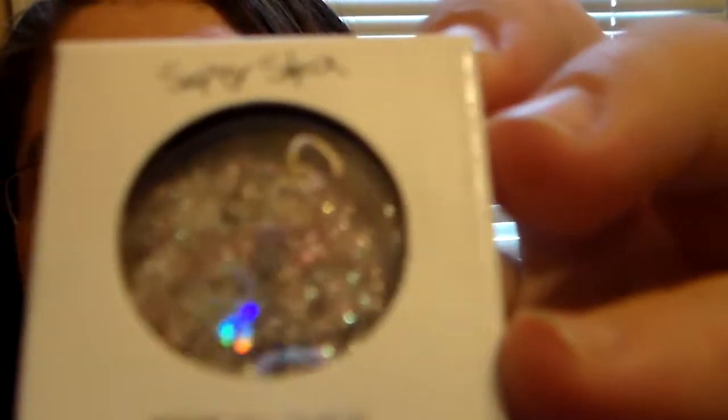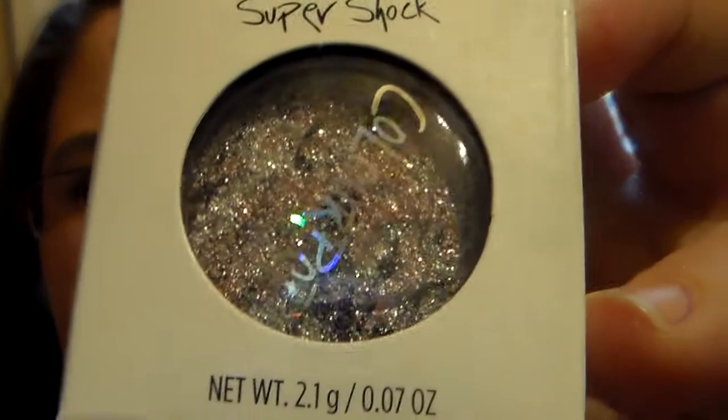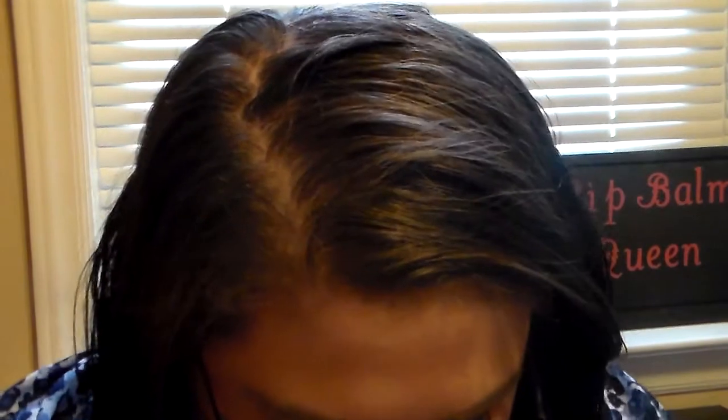As long as we're talking about eyes, I also wanted to add in a ColourPop Cosmetic Eyeshadow. This one is being discontinued and it's in the color Meow. It's just such a pretty color — even in the box it doesn't do it justice. I wanted to take it out just to show y'all. I got it off their website the other week because it was their last time putting it up, so I went ahead and grabbed one for the giveaway.